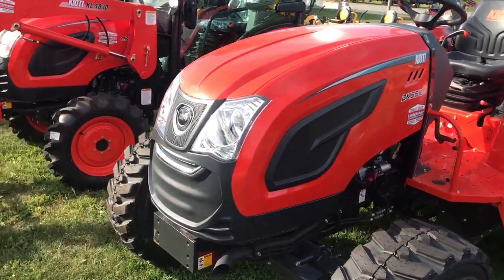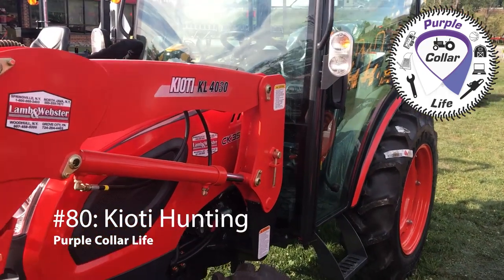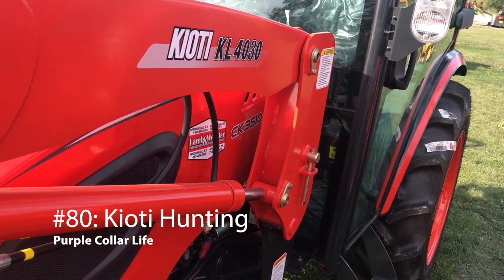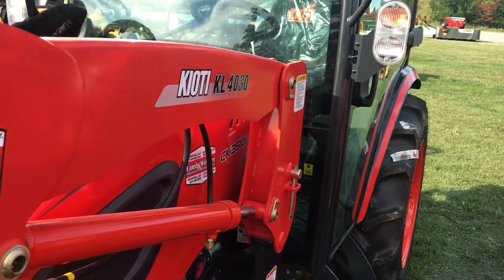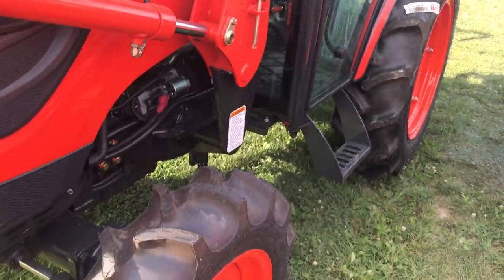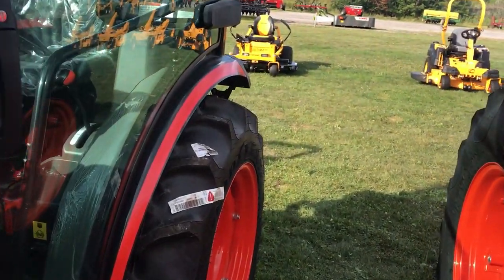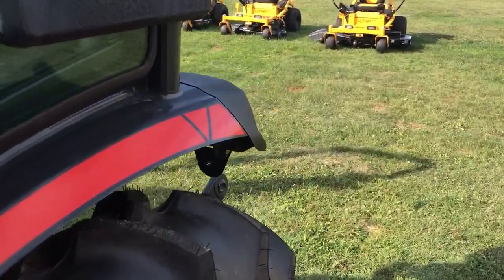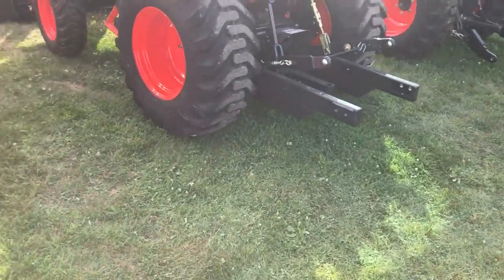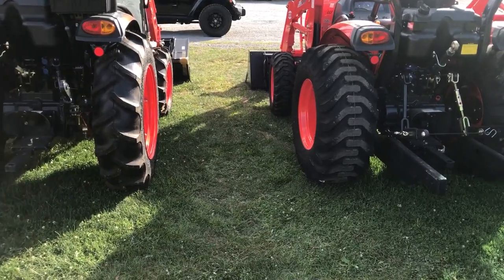Taking a look at some of these tractors — some of my favorites I've seen here so far. This is a CK3510SE hydrostatic with the KL4030 loader. I like the ag tires on it. They look really narrow compared to the R4 tires. Look how much more narrow those ag tires are than the R4.